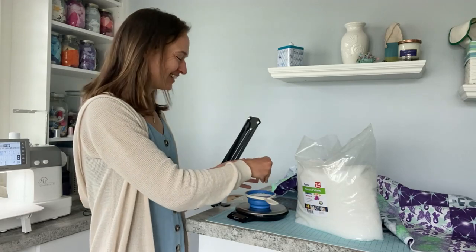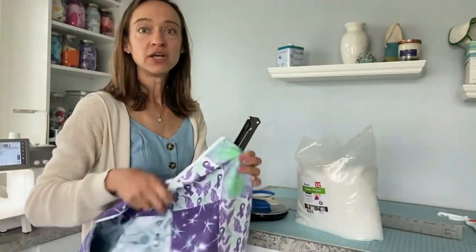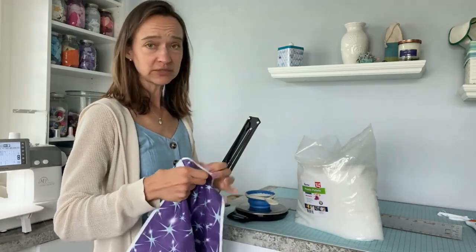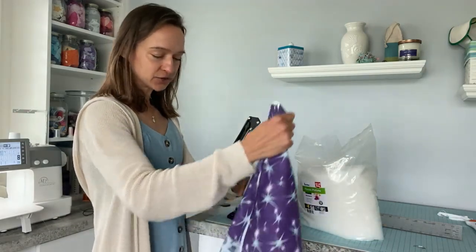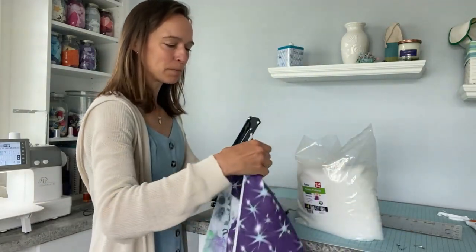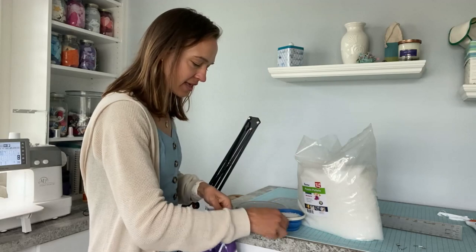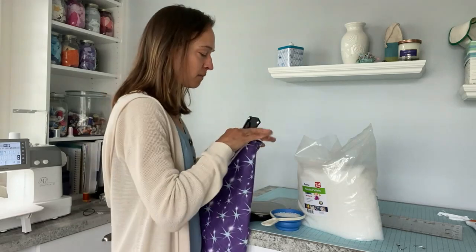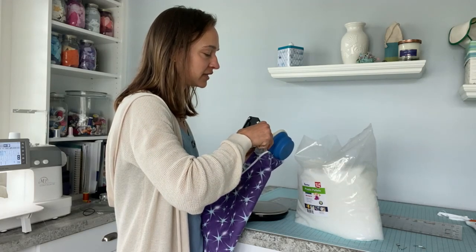We're going to put in 3.3 ounces per pocket. To make it easier, I recommend you start on one side and consistently work to the other. Get those pins out if you haven't already. I'm going to start in my left pocket, open up the first pocket, and just dump the beads directly in. It's going to be a tight fit — if you have a funnel at home I would definitely suggest grabbing it to make it easier to not spill.